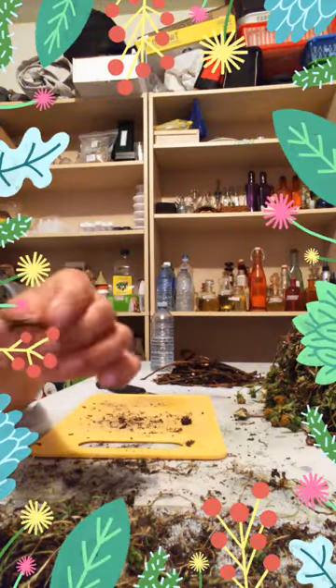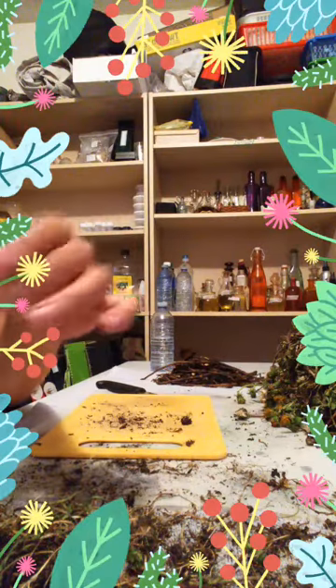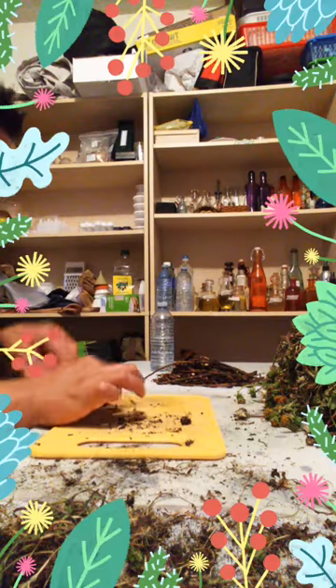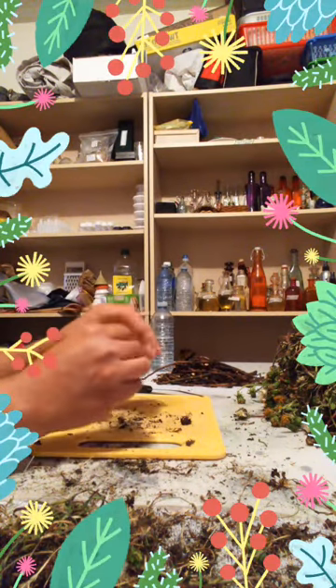I always tell my herbal students: if you don't remember all the specifics of the medicine — exactly how it was used and all that — just look at the colors and shapes of the medicine, and then the medicine will be able to talk to you from there.